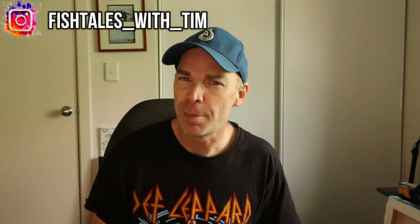Hey there, welcome to Fishtails with Tim. We normally do travel and adventure videos on this channel, but sometimes we do tech videos too, and today is one of those days. We hope you like what you see, and if you do, why not consider subscribing?